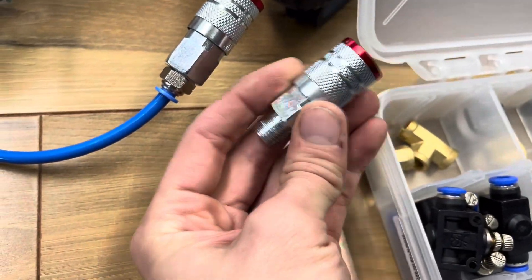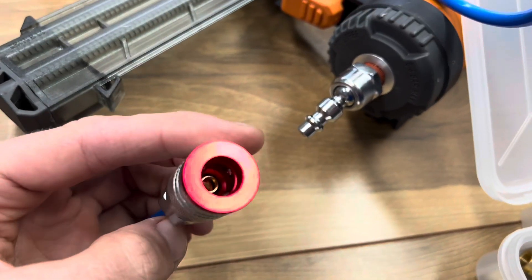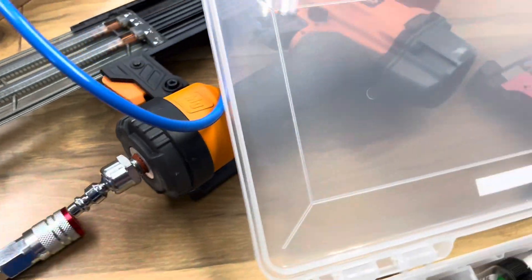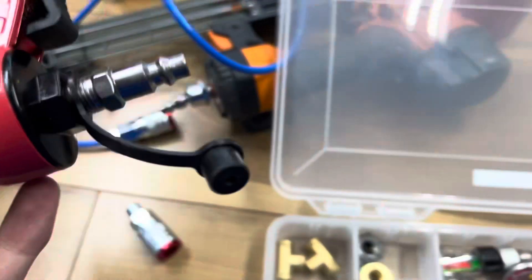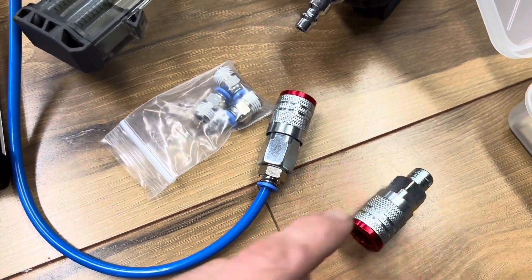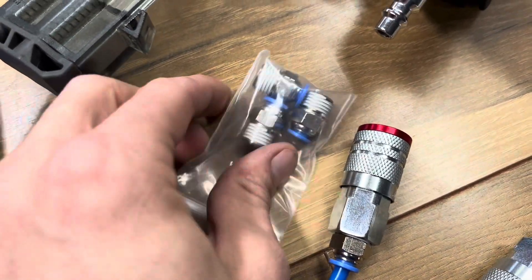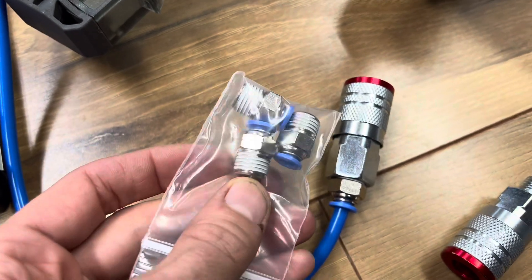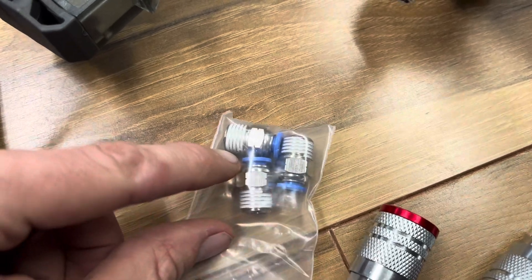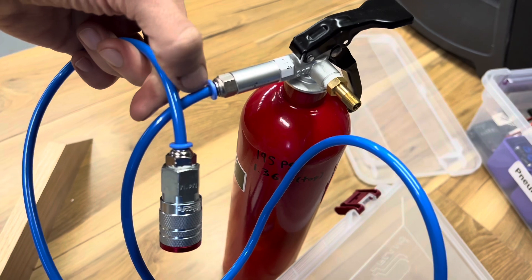This is the typical industrial-shape female connector. The males usually come with the tool itself — you can see on this nailer you've got the male. I wanted the female one, so I use a female quick-connect to the NPT quarter-inch threaded with push connect there. Now we have a hose that goes push connect to push connect, no valves, nothing.